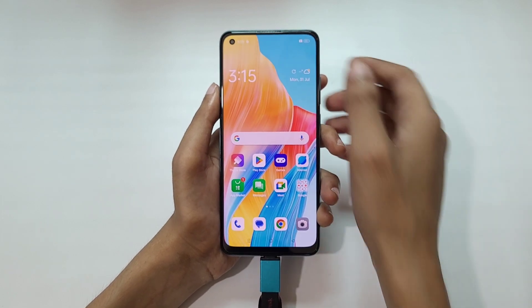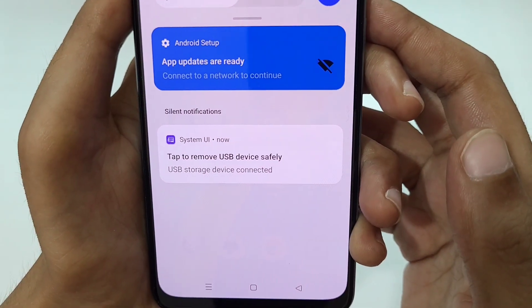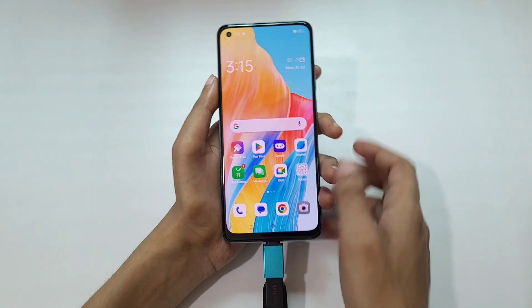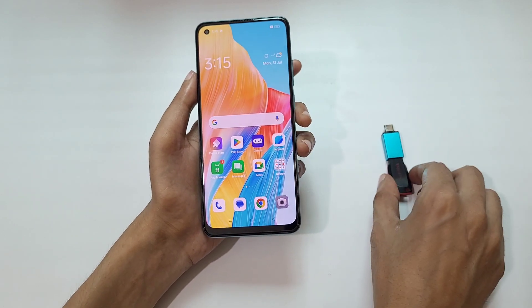To safely remove it, slide down from the top and here you can see 'Tap to remove USB drive safely.' Tap on it to remove it safely, then unplug it.